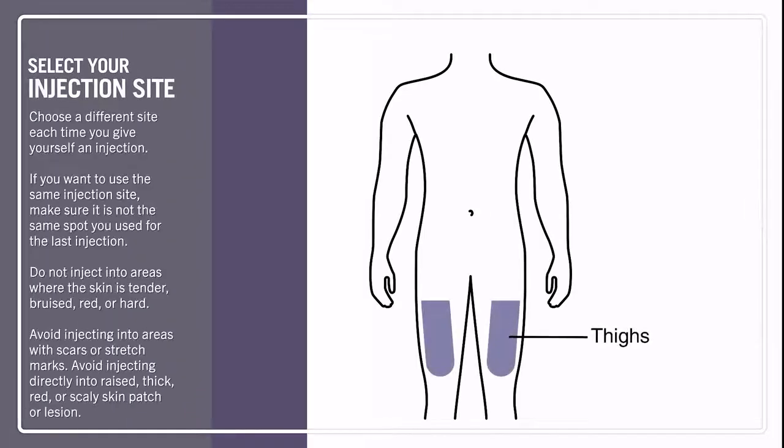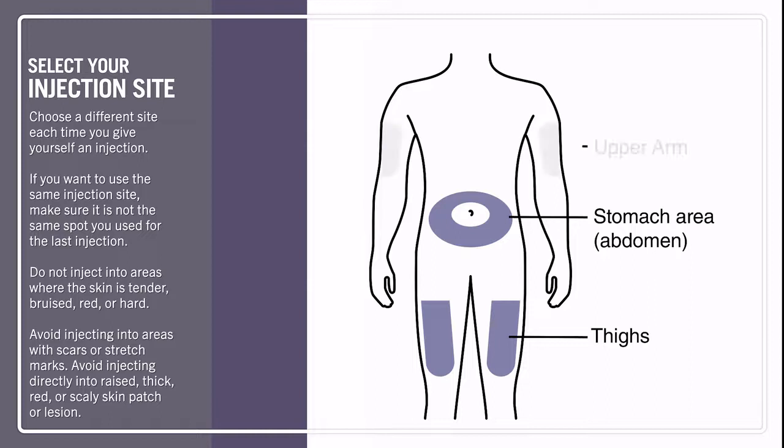You also need to decide where you want to give the injection. There are three different locations: your thigh, your stomach — except for the two-inch area around your belly button — or your upper arm. Remember that if you want to do it in your upper arm, you need to have somebody else give you the injection.